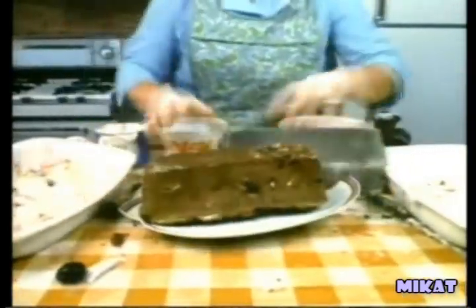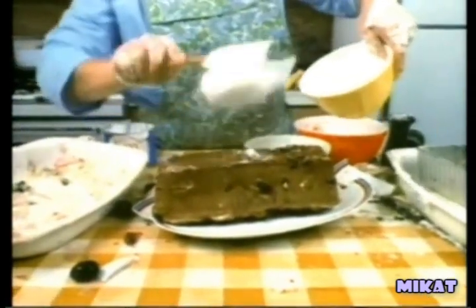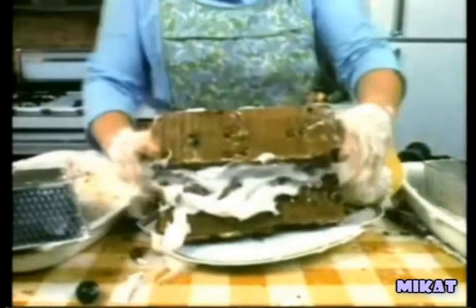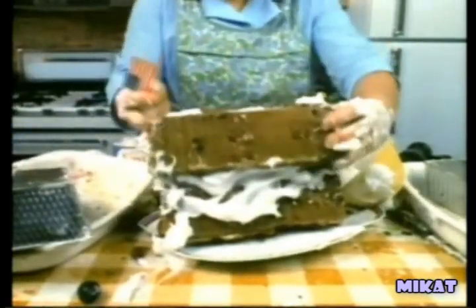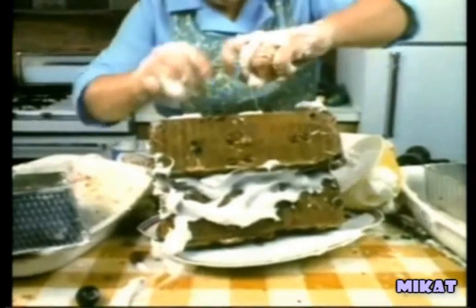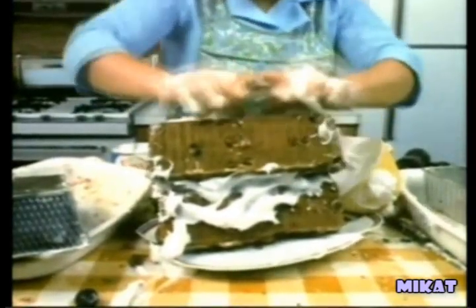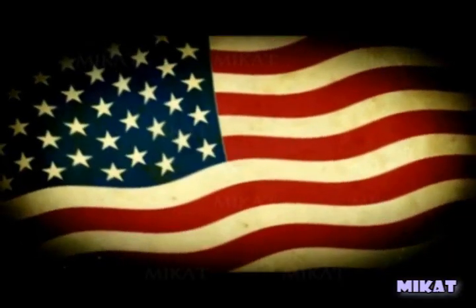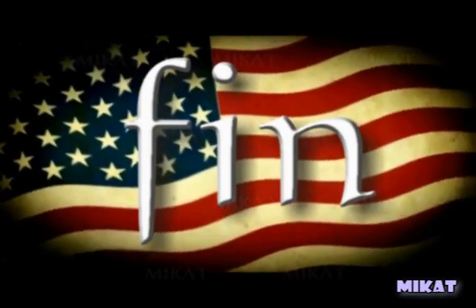Spread a layer of Cramp Dairy Foam whipped cream substitute between the loaves. For a special 4th of July holiday treat, decorate with a miniature version of Old Glory. You'll smile with pride as your family enjoys Cramp's 4th of July Heritage Loaf.